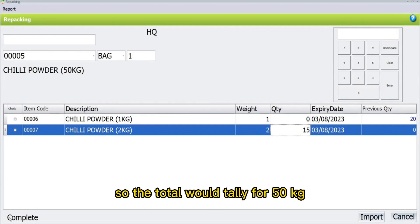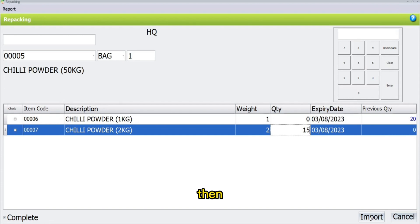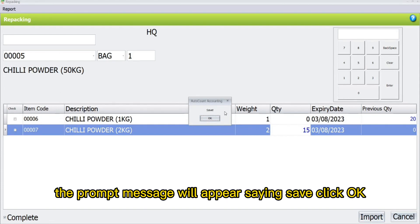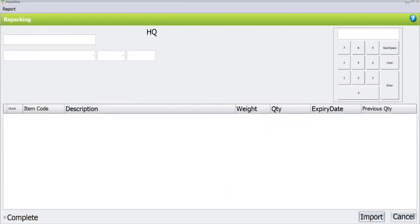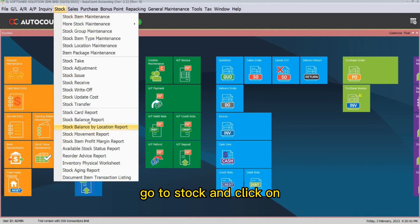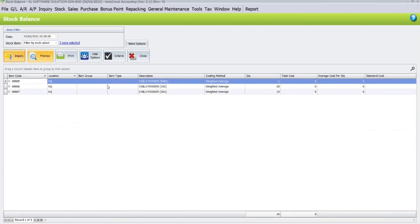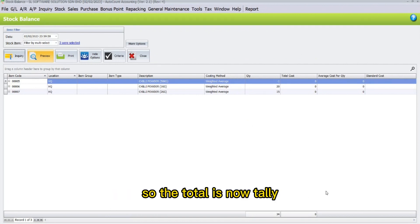The total will now tally for 50 kg. Since the total tallies, let the Complete checkbox remain checked. Then click Save. The prompt message will appear — click OK. Once you click OK, the printing menu will pop up. To recheck the stock balance, go to Stock and click on Stock Balance Report. Here, click Inquiry. Now, under the quantity column, you will be able to see that there are 15 bags of 2 kg powder. The total is now tally.